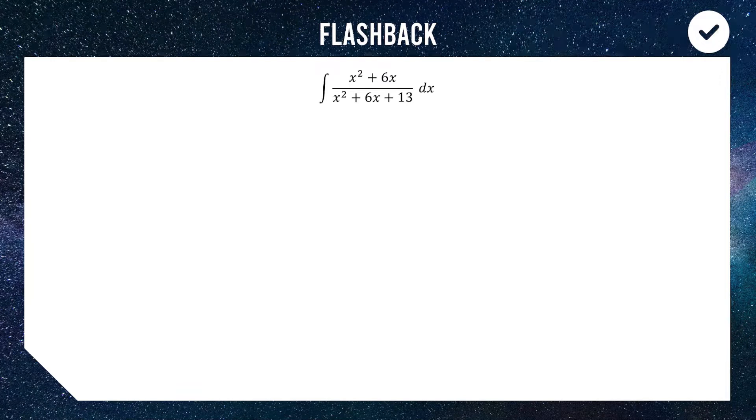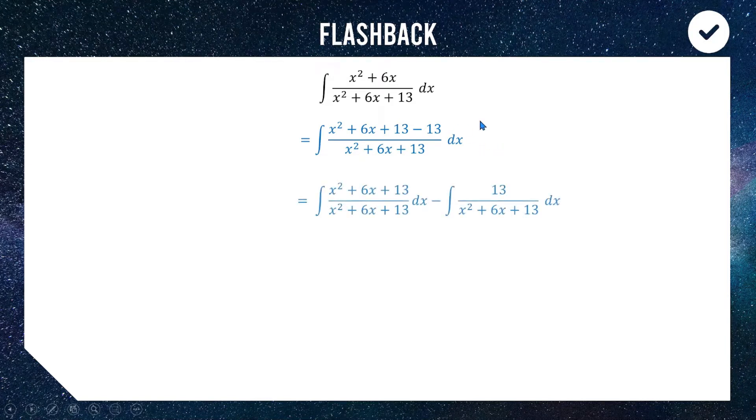Because I can already see we have x squared plus 6x on the top and bottom, the smart move is to add and subtract 13 from the top of the fraction. Now I'm going to split this apart into two fractions: one where the numerator is x squared plus 6x plus 13, and a second integral with 13 on top.